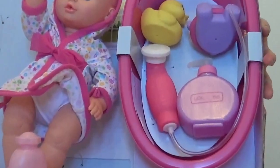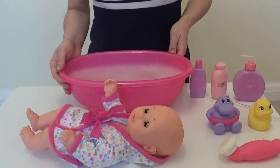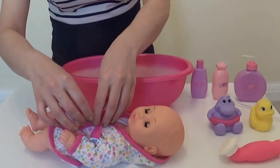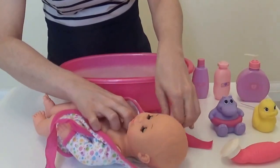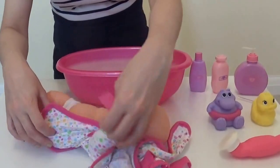Now baby wants to take a bath. And now we've made this lovely little bubble bath for our Baby Annabelle. So let's get her ready for her bath. Let's take her clothes off. Firstly, let's take off her dressing gown. There we go.